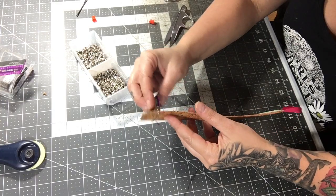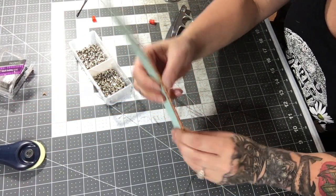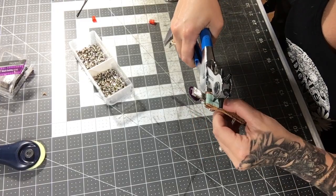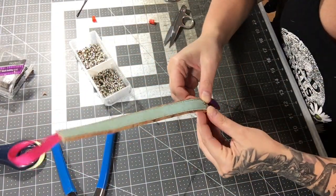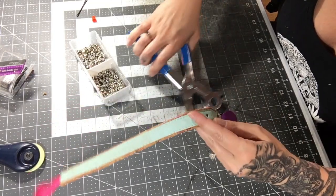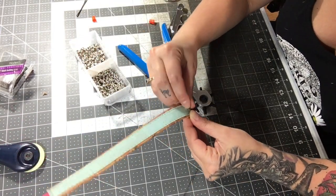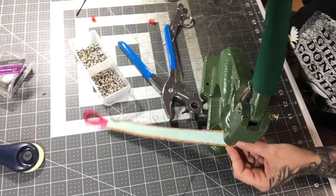Slide it onto the suspender clip — stick it through and pull this side down toward the main color cork. Put one rivet in, right in the center. Once you get the hole, insert the rivet, put the backing on, and then press the rivet into place.